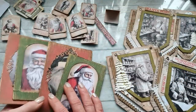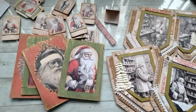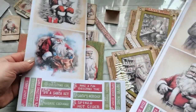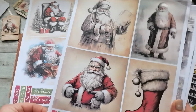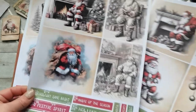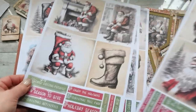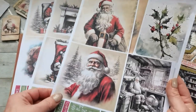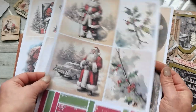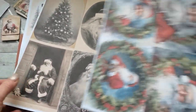I now have on my Etsy a coordinating collection with Santa's images. I'm already starting to use them — here you can see part of them are cut out. If you'd like to create Christmas cards or inserts for your journals, I hope these images can help create beautiful things. That's on my Etsy right now.